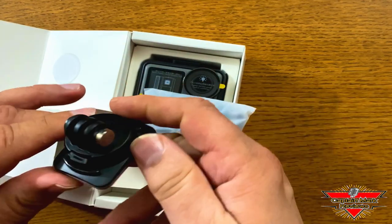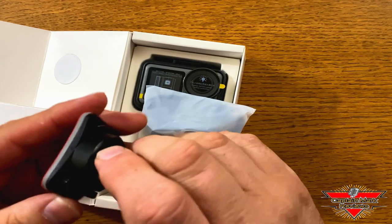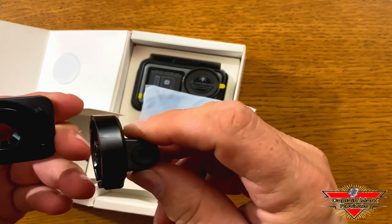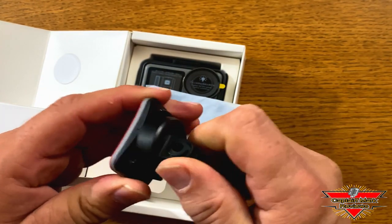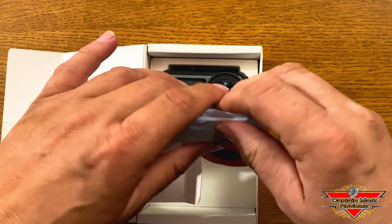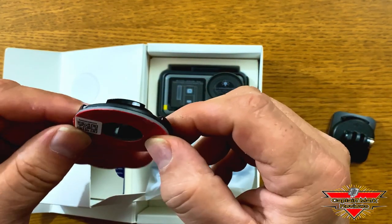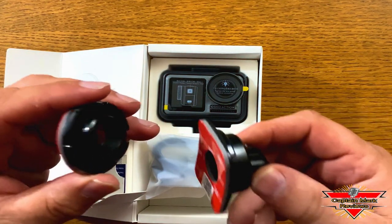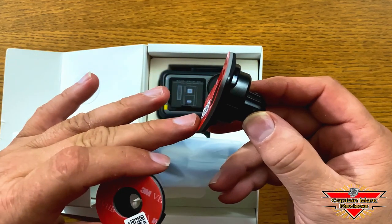We have some mounts. This is a GoPro mount type, which is curved, with a locking mechanism on it — a twist lock. That's different, I like that. And the other one is a flat circle base. It's also got the twist lock on it, just like the curved rectangular shape one. So two mounts in a kit. That's nice.